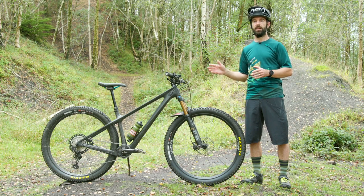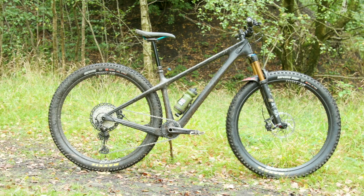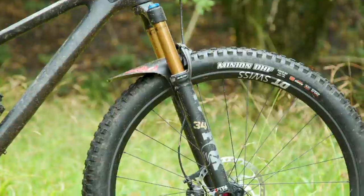Today I've got the new Yeti ARC with me. This is their new full carbon trail hardtail. It uses 29 inch wheels, those are wrapped in fat 2.6 inch tires and up front we've got a Fox 34 which has 130mm of travel.